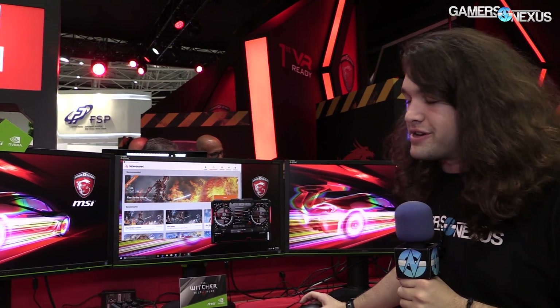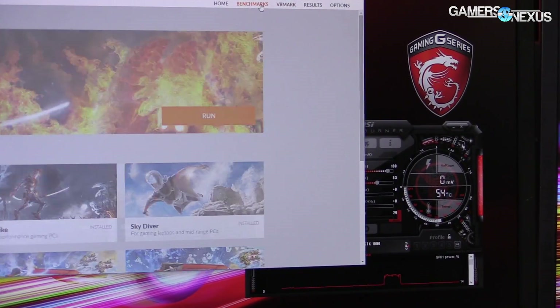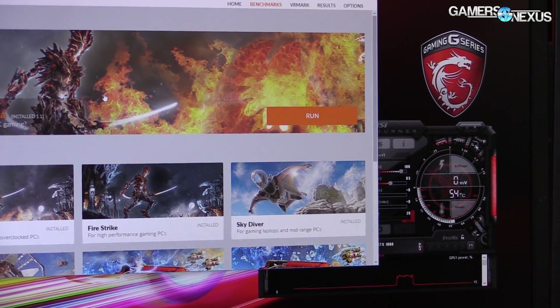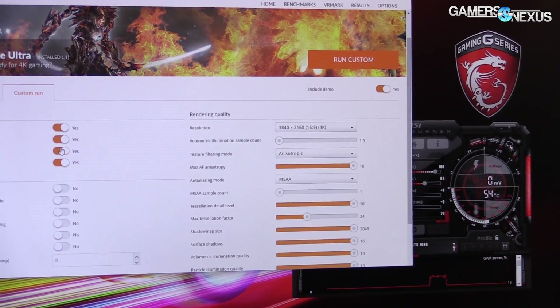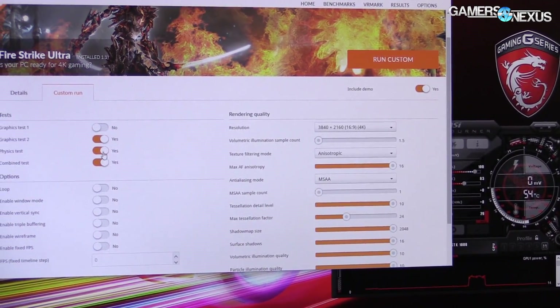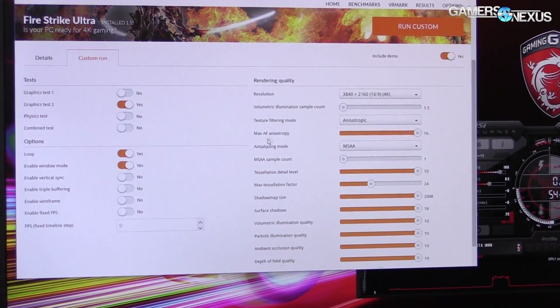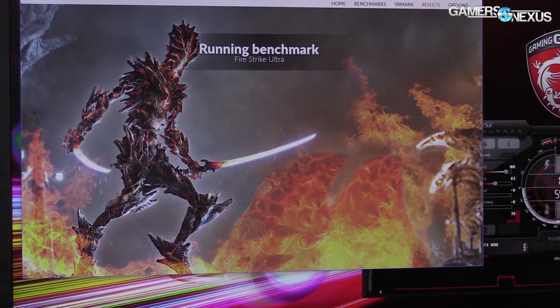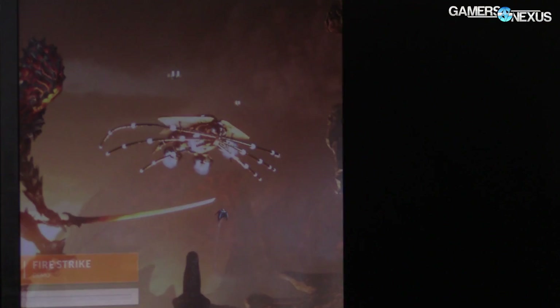We're going to see very quickly on the show floor how far they can go. Obviously this isn't as serious an overclocking test as you might get from our labs at home. So I'm going to set up Firestrike to run custom in the background — I only want the graphics test because it's the most intensive on graphics. I'm going to loop it, put it in windowed mode, and run it, basically keeping it in the background while we tune some settings.